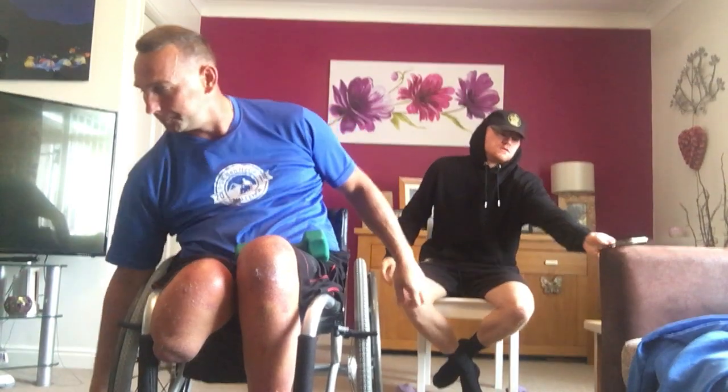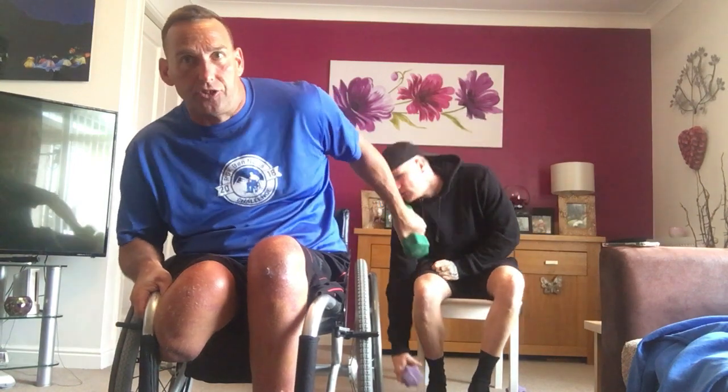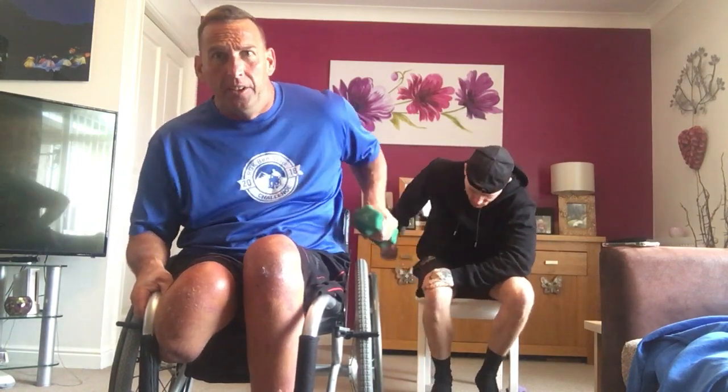Next one — tricep kickbacks left, tricep kickbacks right, ten and ten all the way through. Put into it — what are you going to get out, guys? Ready? Here we go. Three, two, one. So drive it back, kick back.